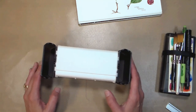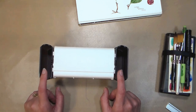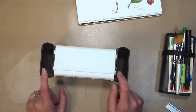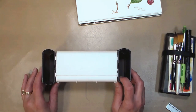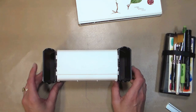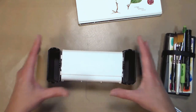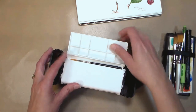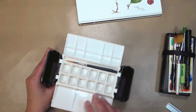Somebody commented they thought it would be very tippy, but it really isn't. When it's filled with water it's much more stable on your leg, though not on my knee. If you have skinnier legs you can put a painting towel over your leg and then put this on top just to hold it nice and snug, so it's great for sitting in a chair by the campfire or in a kayak — it's wonderful for that.